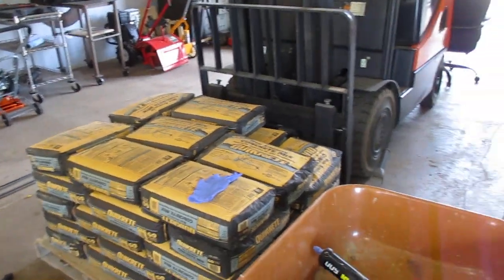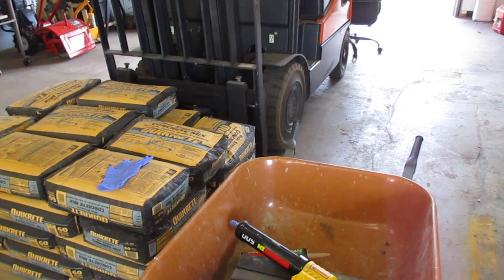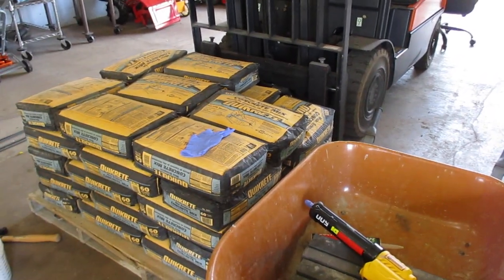Friday, up here at my little building. I think it's the 22nd of September. A few things.